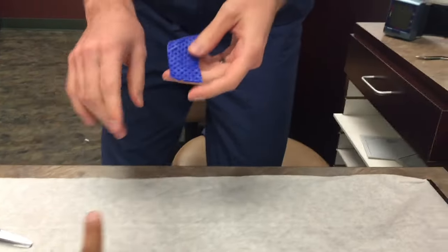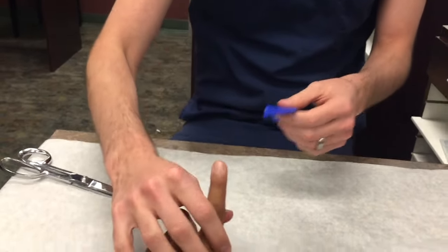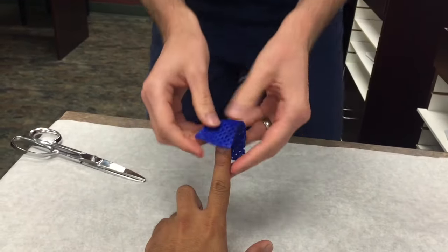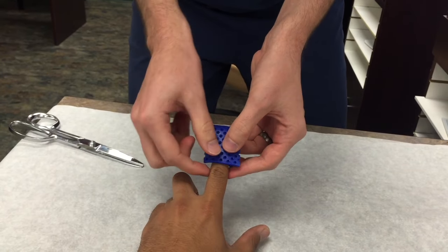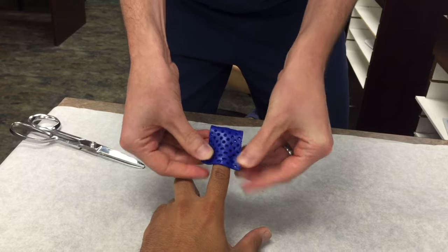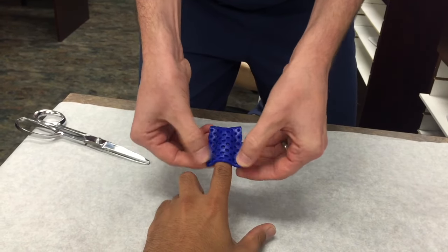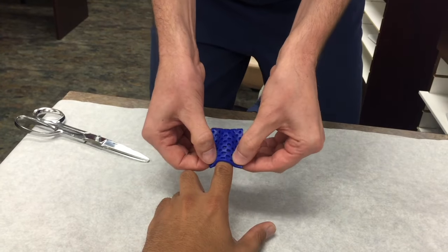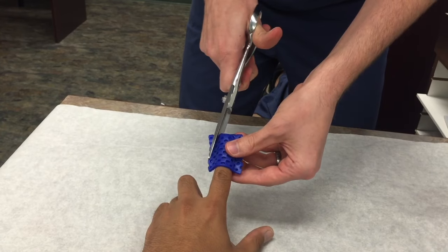Just give me one finger. I usually bring it up high, and depending on if Dr. Bronstein wants this joint free, I'll just put it on like that. This would just be for an amputation or if they just don't want to bang it on something.